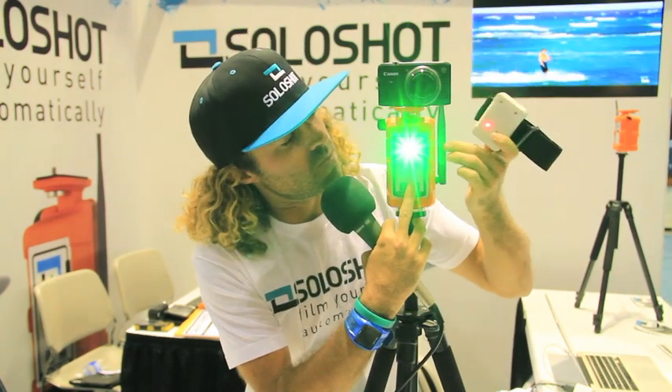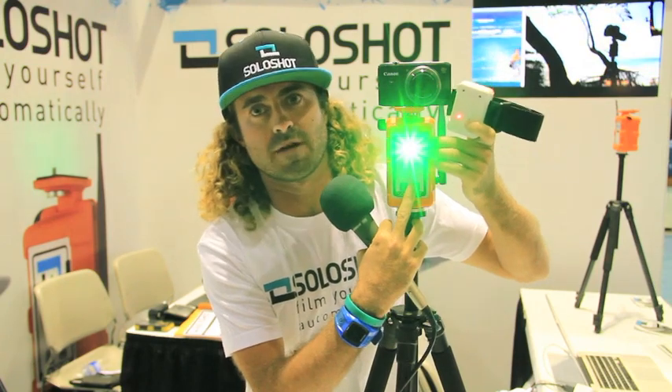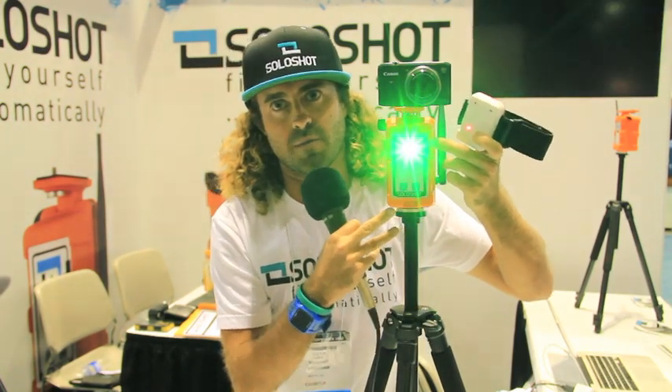By taking the armband above the Solo Shot and simultaneously pressing both pairing buttons, you will see — after holding them for a few seconds — a bright red blinking light coming out of your Solo Shot unit.